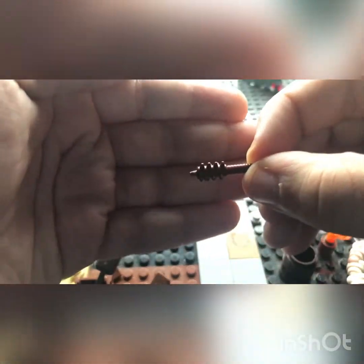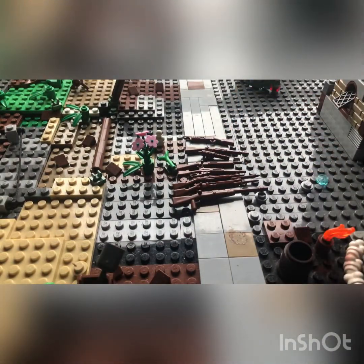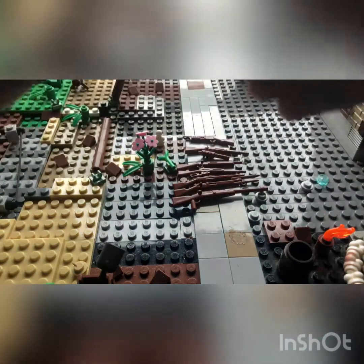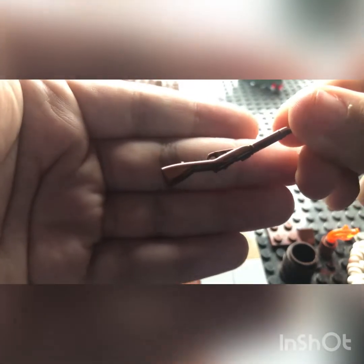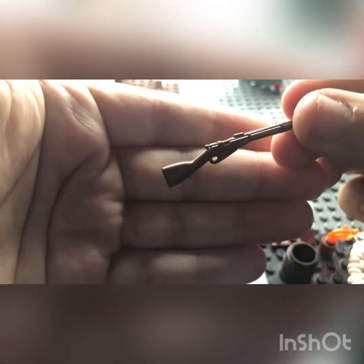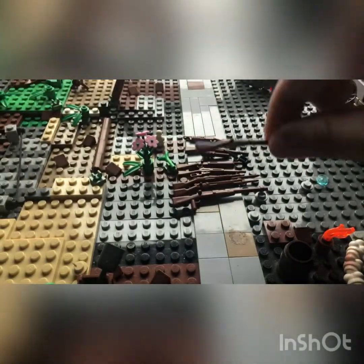We got a normal trench mace here — nothing too special about that. I have the old remolded version back in one of my other videos if you want to go see that. We also got a trench mace in black. And then we got the Mosin-Nagant, which is a Russian rifle — one of my favorites, I have quite a few of these already.